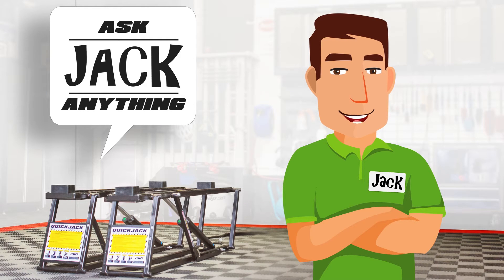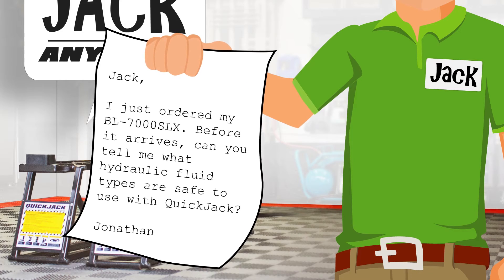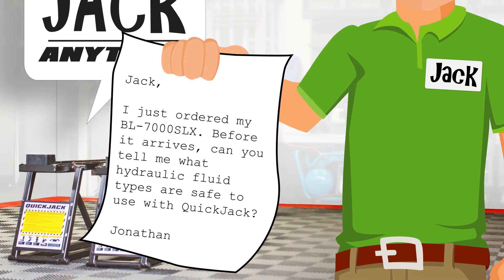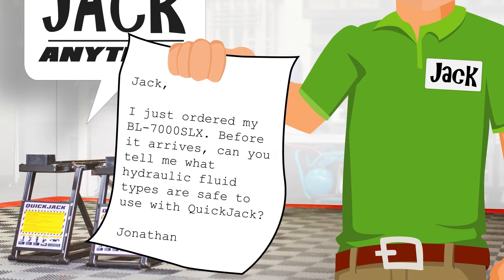Welcome back to Ask Jack Anything. Today's question is a good one and it comes from Jonathan out of San Diego, California. Jack, I just ordered my BL7000 SLX. Before it arrives, can you tell me what hydraulic fluid types are safe to use with QuickJack?